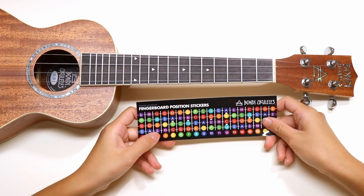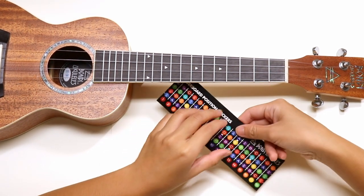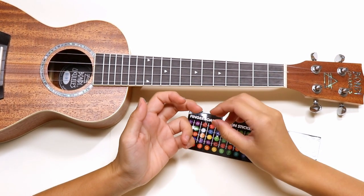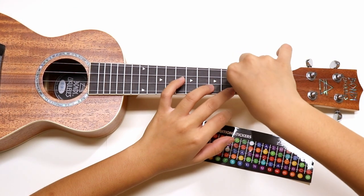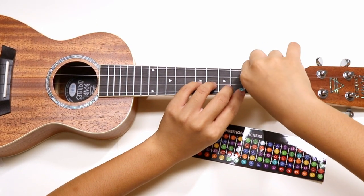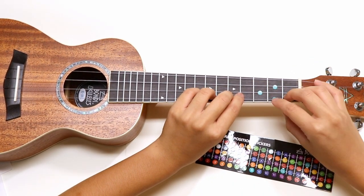These are the fingerboard position stickers. They are very helpful because you can use them as markers on your fretboard to quickly know where to put your fingers for a specific chord. So let's say I want to mark where the G chord is on my ukulele. First, we'll find all the G stickers and take them off one by one. Then we put them on their designated spots on the fretboard under the strings. Now I know where to put my fingers when I want to use the G chord.